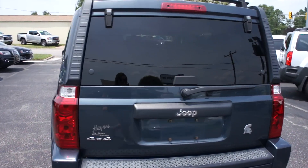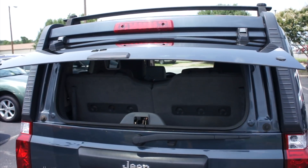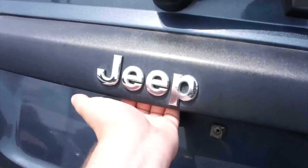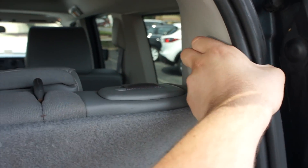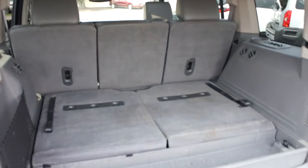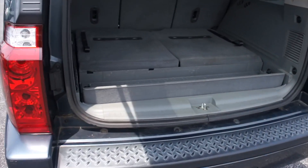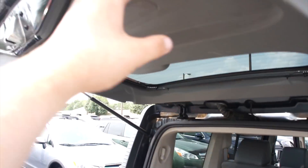Coming back here — as I showed, you can release the glass from the key, or just come up and press this button to release it inside. The third row is up at the moment and that's pretty much your storage space with the third row up. To drop it down, just pull. And just like that you can see your trunk space with the third row dropped. This one also does have a storage compartment right here, which is removable — your jack storage and everything else is underneath of it.